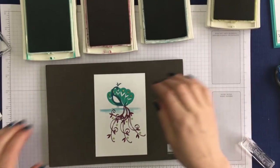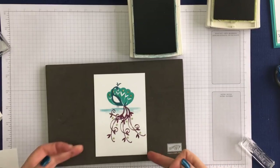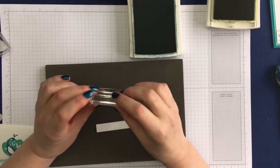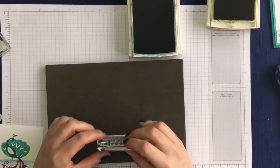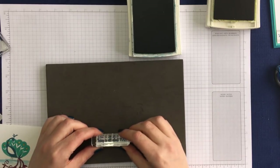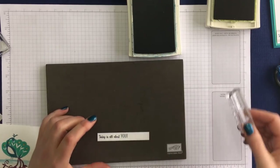Then there's just one more bit of stamping, which is the greeting. The greeting says 'today is all about you,' which is a really lovely sentiment for all sorts of occasions. And I'm going to stamp it quite close to this left hand edge.